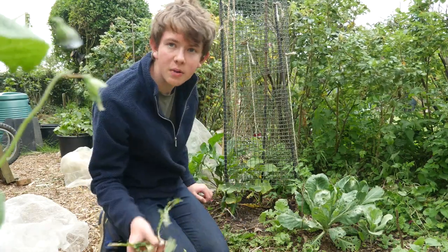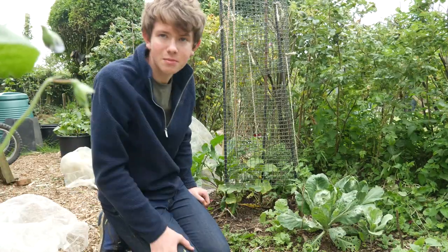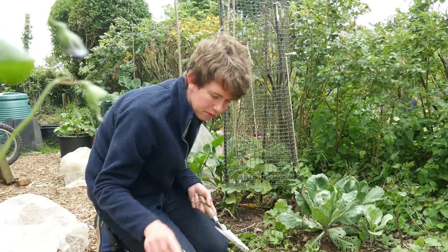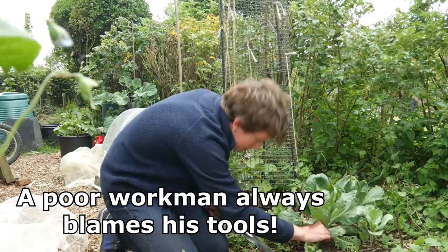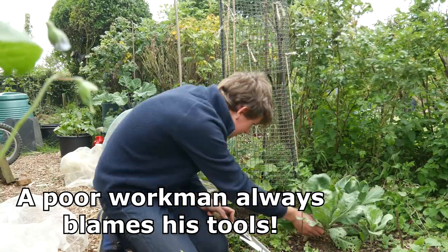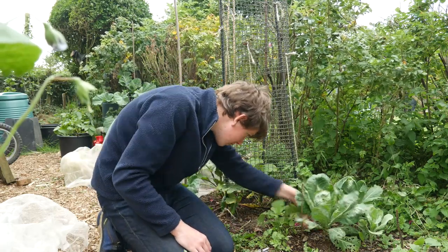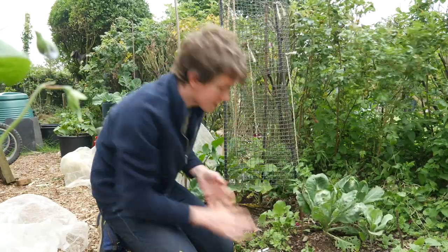I can never get the whole root out on dandelions, which is why I've got clusters of them here - they just keep coming back. Even this tool that I thought would get them out only gets some of them. I'm also just taking the lower, yellowing leaves off my greyhound cabbages to avoid attracting slugs.